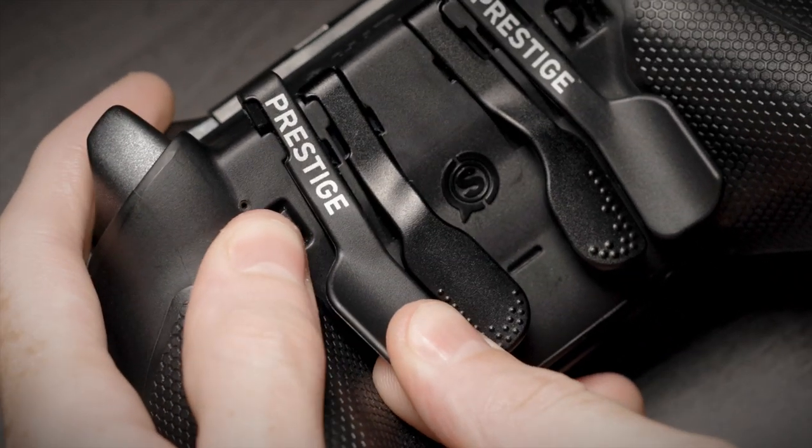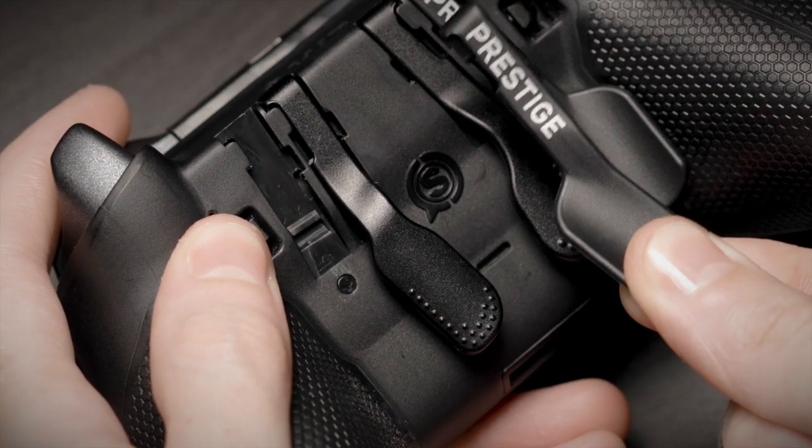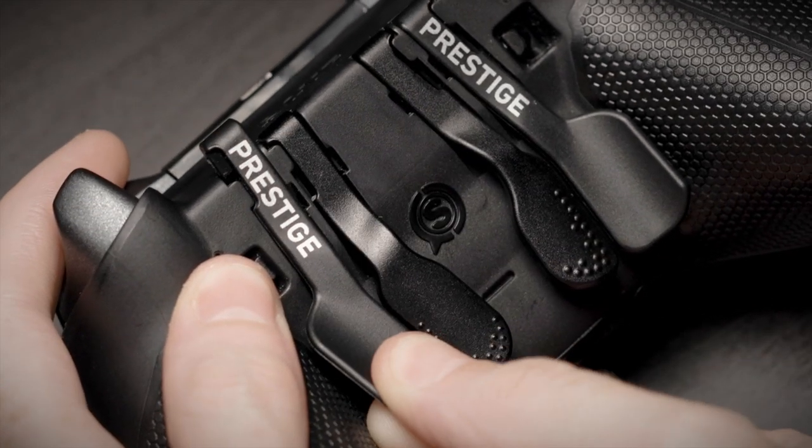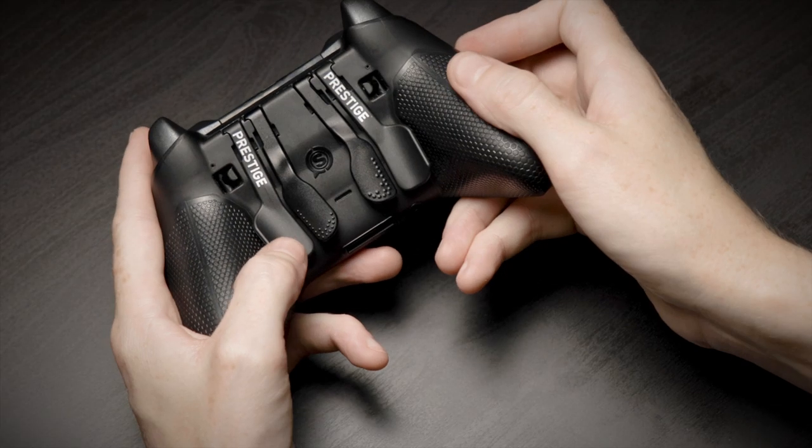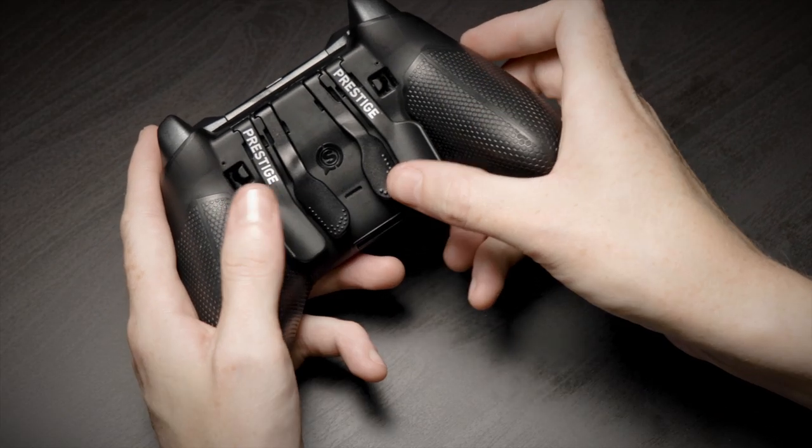Simply push up on the paddle from the bottom to remove it from the controller. You can reattach the paddle by sliding it back into the paddle channel from the top. The paddle will lock into place when fully seated to the base of the paddle channel.